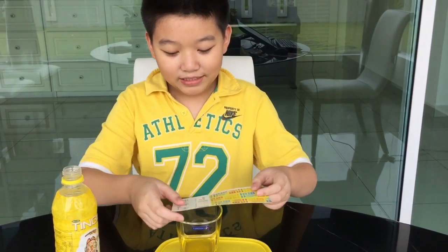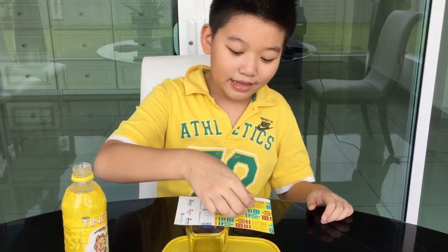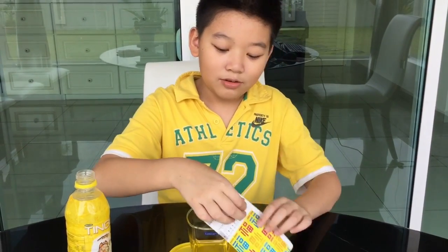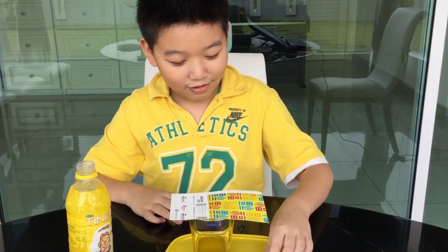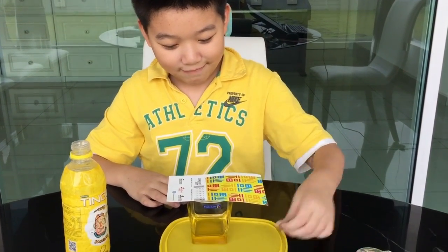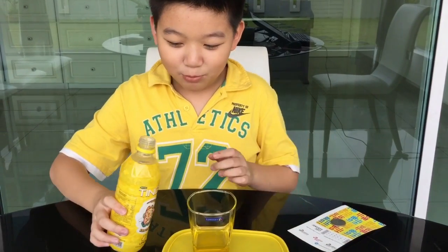Ask your friends to put the card on top of the glass and let them balance the coin on the side of the card. See? It doesn't work. Until you add some water.